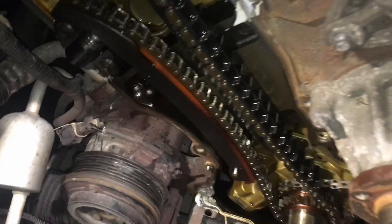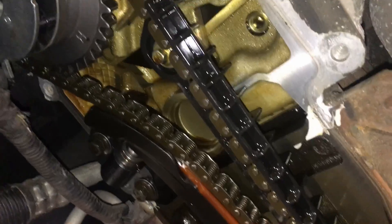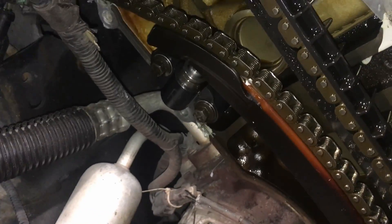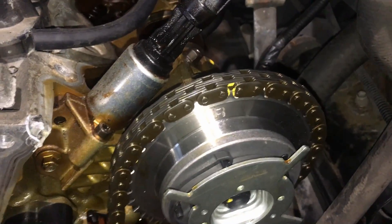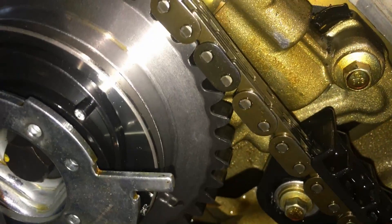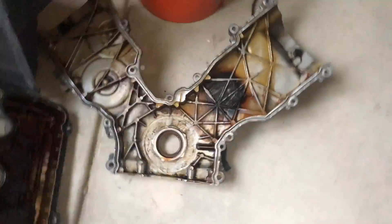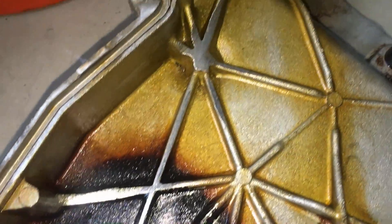The front cover is off and I figured I would not really find anything in here. The phasers are new, the top guide here is new because it broke, and the tensioner arm is the same — it's original. Tensioner is new. Same thing on this side: new guides, tensioner arm is original, and tensioners are the same. They also reused the chains. This one does have a little bit of wear on it — you can see right there where it was hitting the front cover originally when that guide broke. I mean, it was beating up that front cover for a while. You can see all the wear here.